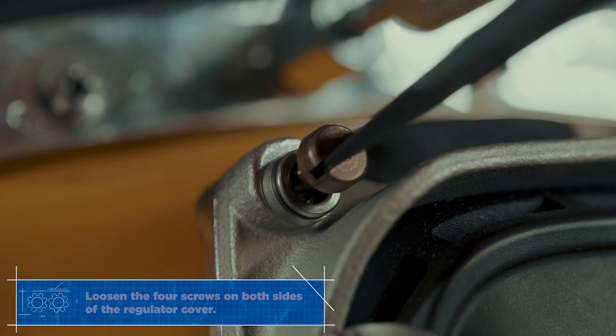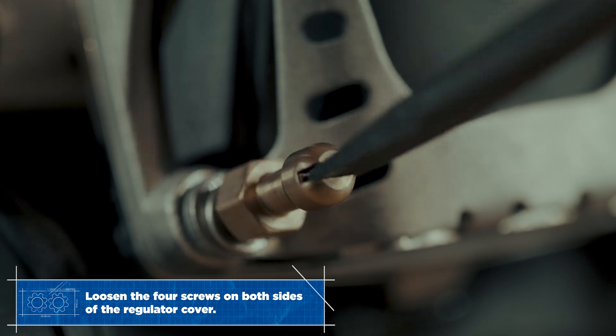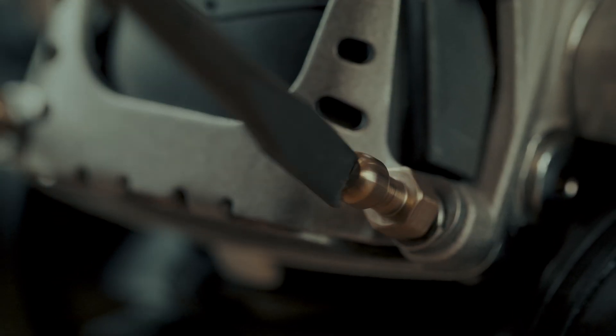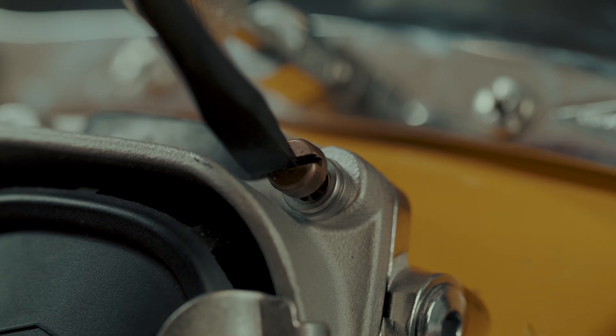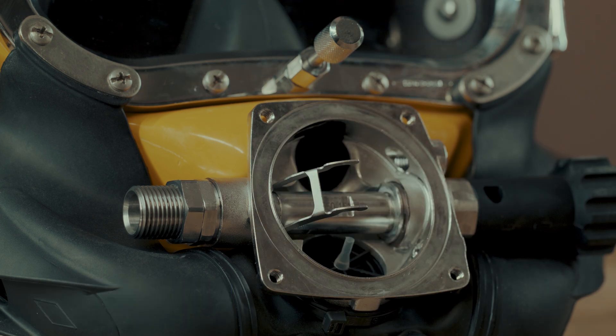Loosen the two bronze screws and bishop pins enough to remove the cover, but do not remove them from the cover assembly. Remove the cover and diaphragm. This is a good opportunity to check the diaphragm for any problems.